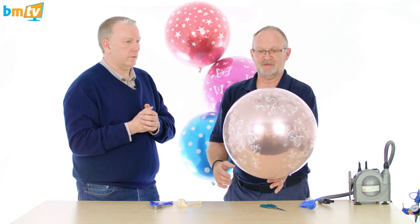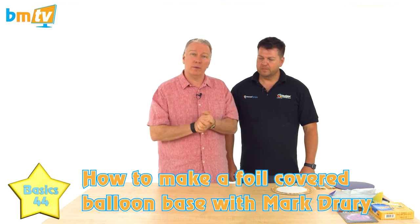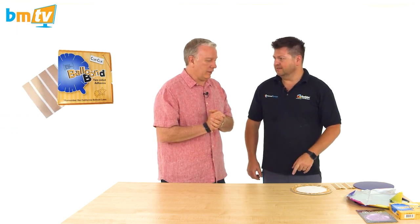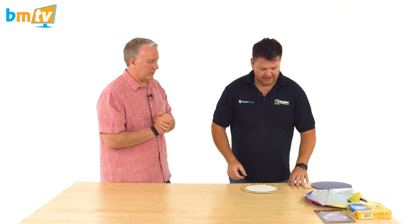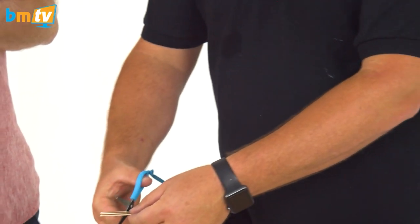That opens up all sorts of possibilities. Mark today is going to show us a technique to cover a cake base with a foil balloon rather than a latex balloon. We've already done a BMTV Balloon Basics on the latex version on YouTube. This foil method has been around for a very long time so I can't take credit for inventing it, but I've become a real fan of Balloon Bond — it's what makes this a little bit easier. So we've got an old secondhand cardboard cake board and Balloon Bond now comes in these handy strips.